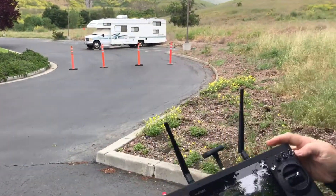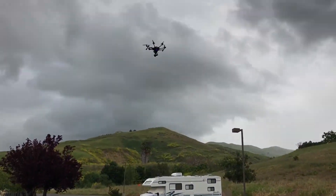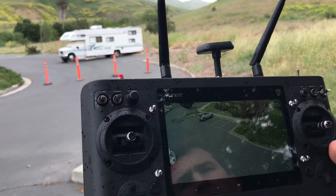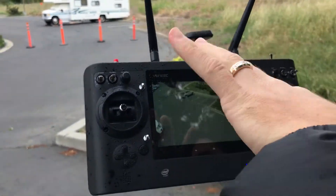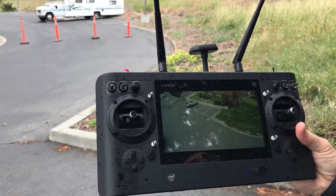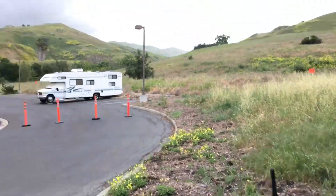Now let me put the legs back up. As you can see — it's hard to see on the video but the screen is dead planted on zero. This is what you get for what you pay for with a nice drone. The drone's moving like this, but the camera gimbal is staying steady. Right now it's pretty windy — these are ideal storm conditions.